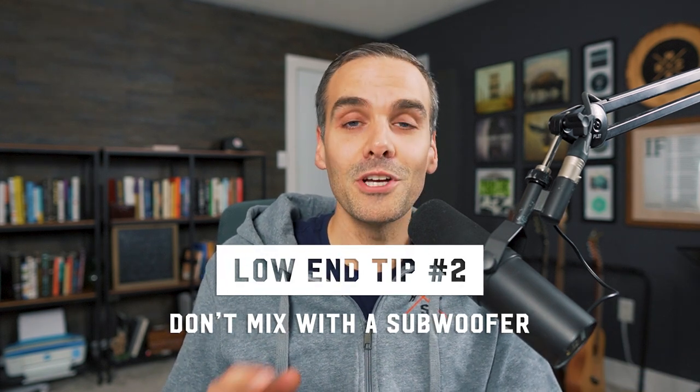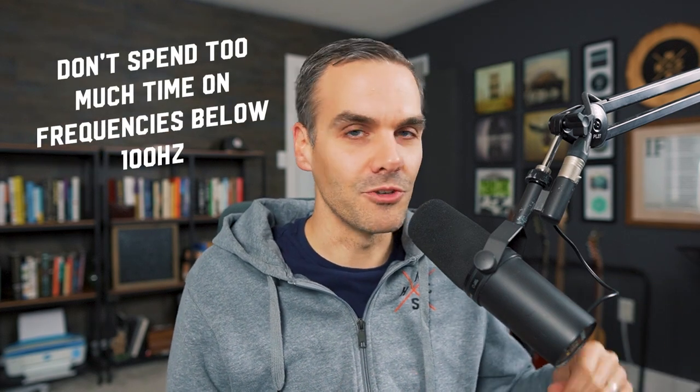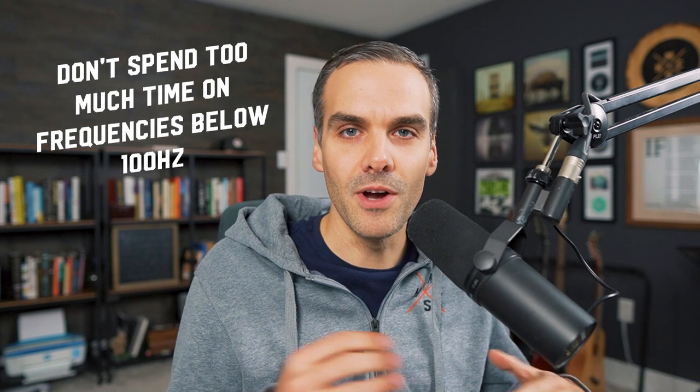The next controversial tip for better low end is going to sound kind of backwards: don't mix with a subwoofer. Trust me, it is going to fool you. Anything below 100 hertz — you want to spend the least amount of time possible focusing on that when you're mixing. This is another mistake that I was guilty of too, kind of related to the whole carving-out thing. I would obsess and spend forever on those frequencies, trying to get that 50 to 100 hertz range really nailed in my mix.